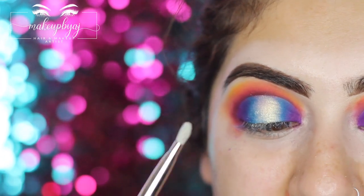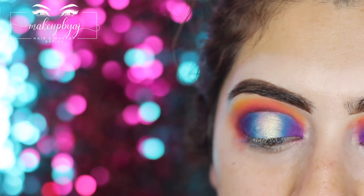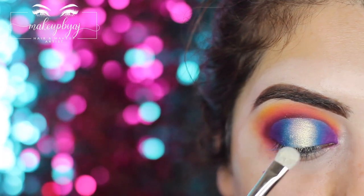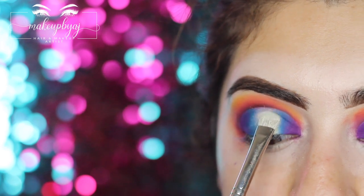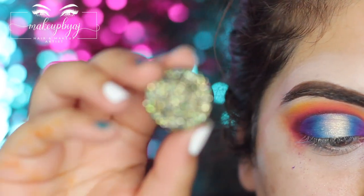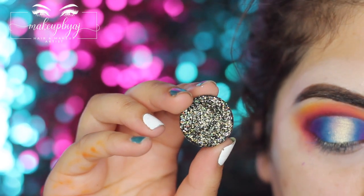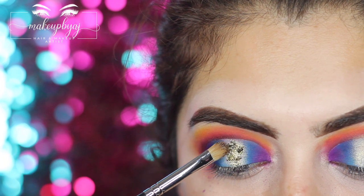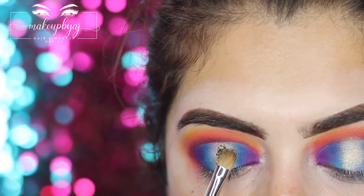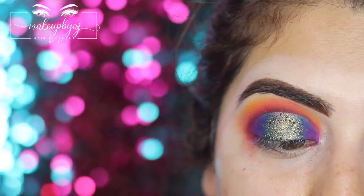I forgot to press record, but for the center I applied glitter — the shade Fair Play — using my Plush Beauty 217 brush, blending it into the blue shade on either side. Then I took the shade Mardi Gras from ZS Official and applied it on top of that highlighter in the center. For the under eye, I'm going to do exactly what I did on top but just mirror it on the bottom.